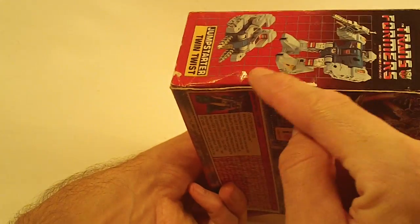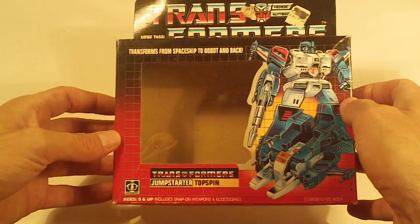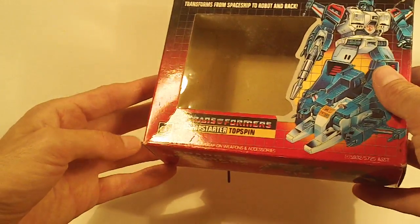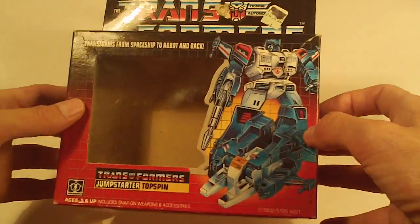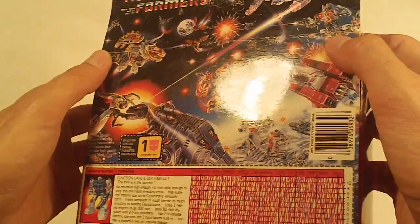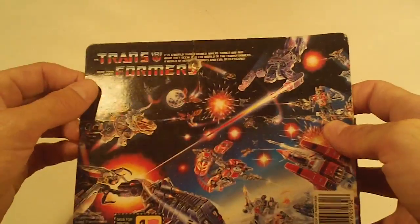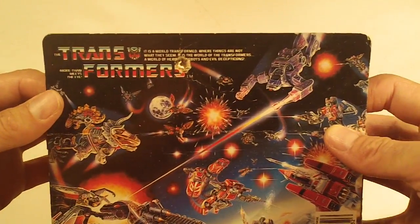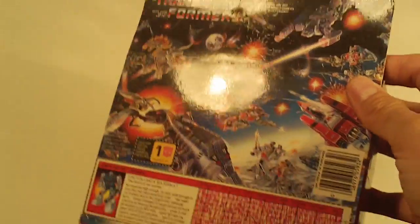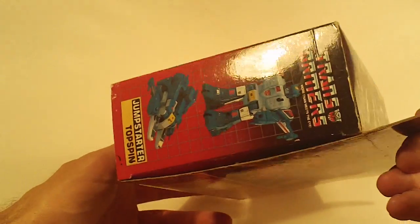Small denting on the edge of the side flap. There's Twin Twist — sorry, Topspin. Box front, small crease in the bottom left corner, and the box bottom looks pretty good. Box back has a light flap crease. Also, this box has a hole punch at the top. Left side flap looks good, and the right side flap looks good.